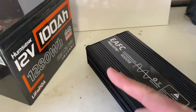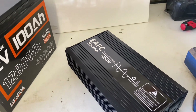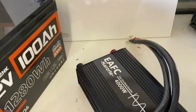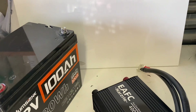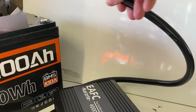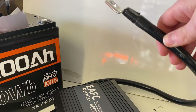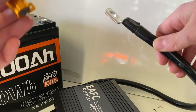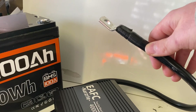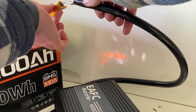Let's connect it to a battery. We're using the Humsienk 12 volt 100 amp hour battery for this purpose, and I will be using some bigger cables for this short review. When connecting the inverter to your battery, for the last connection, to avoid a spark, use a resistor to pre-charge the capacitors inside the inverter.